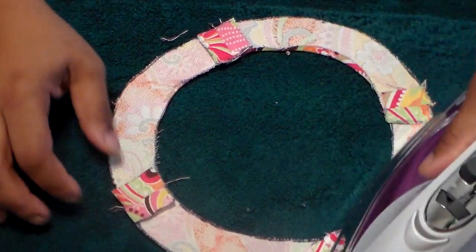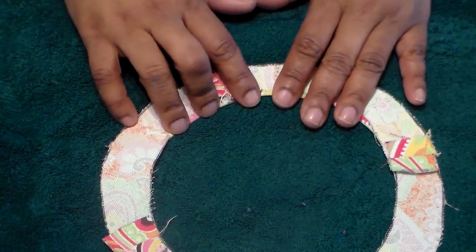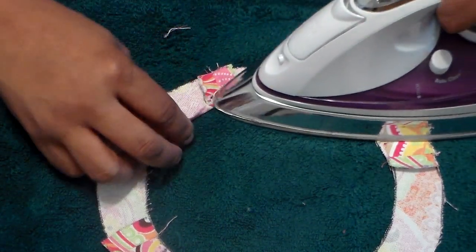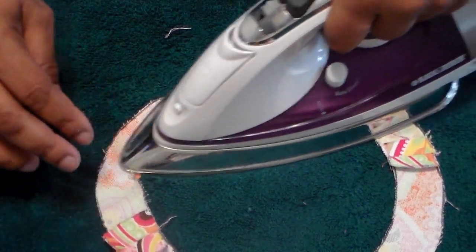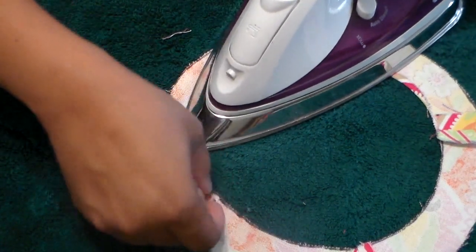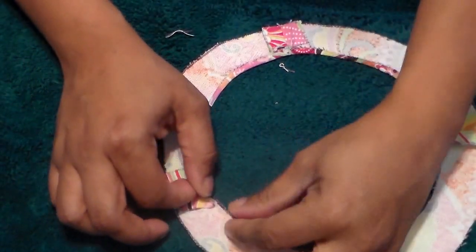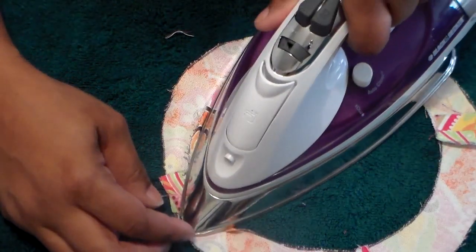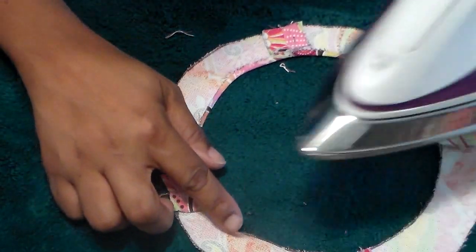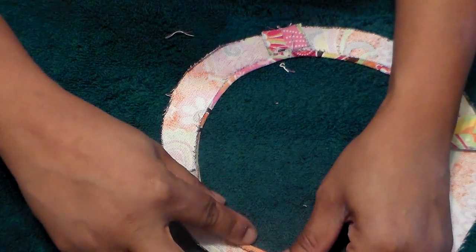I've already ironed open the seam allowances. Now what I'm going to do is iron down an eighth of an inch. If this was a full-size circle skirt, I would iron this edge down a quarter of an inch, but I'm doing an eighth of an inch because this is a small version. As you can see, it's a lot easier to make that hem meet from the inside to the facing than it would be to try to make it meet the other way. If you were going to do it that outer way, I would recommend sewing it by hand, but this inside method is another good machine option.